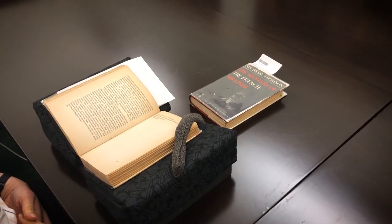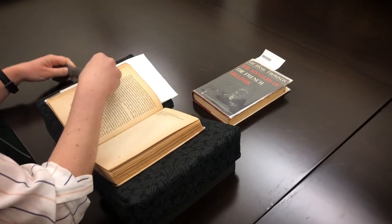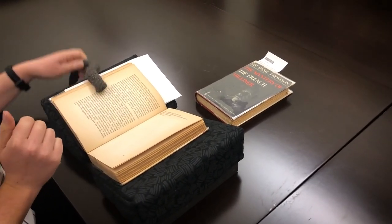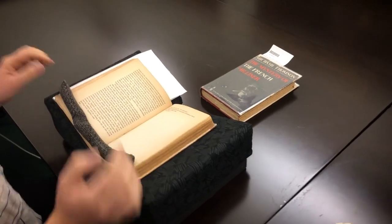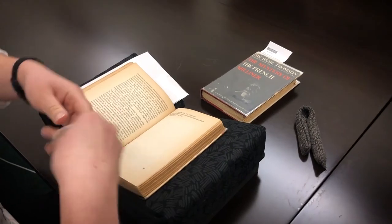To prevent yourself from putting too much pressure on the book, use page weights, or book snakes, to keep pages open rather than your hand. Just remember to move the snake weights when you turn pages — turning pages while the snakes are in the book can cause the paper to rip.